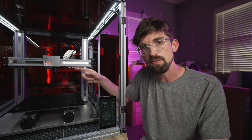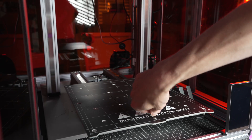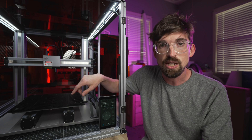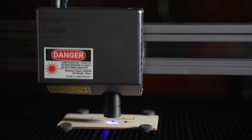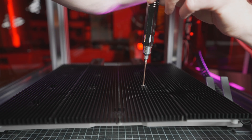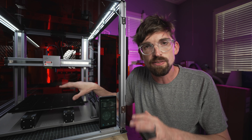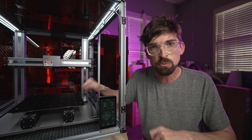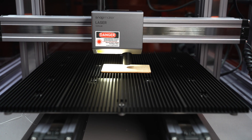Currently set up for laser engraving and cutting, each of the different functions actually has a different work bed: the 3D printer has a flexible magnetic bed, the CNC has an MDF waste board, and the laser has a slotted aluminum bed, which does a great job of getting airflow underneath your material. Switching modes does require unscrewing the module, screwing a new one on, and swapping the work bed — it's not an instantaneous switch — so most of the time you'll keep it set up in one mode.